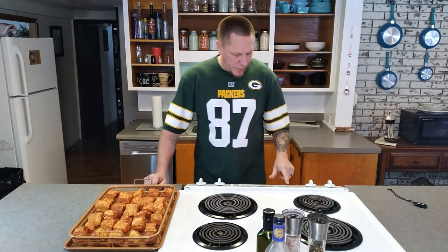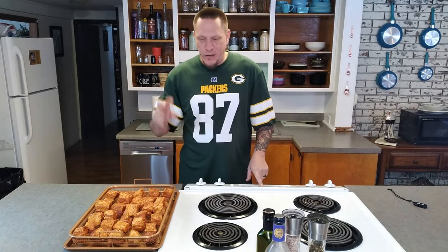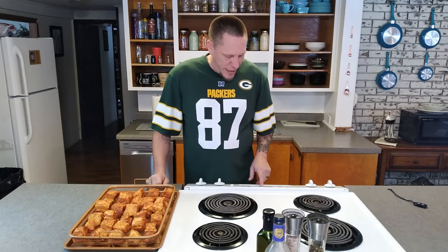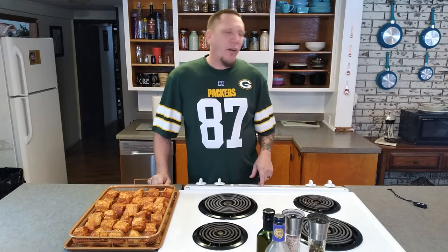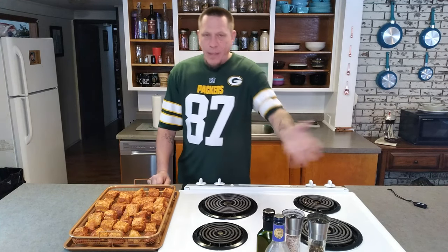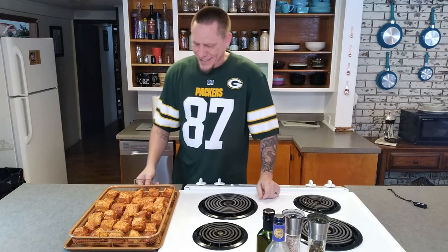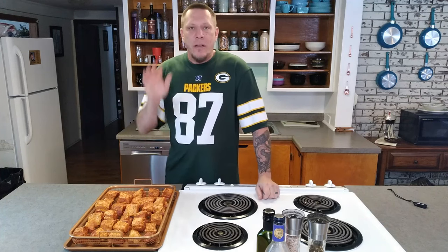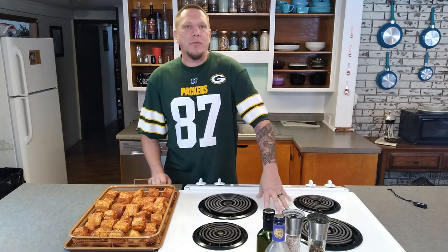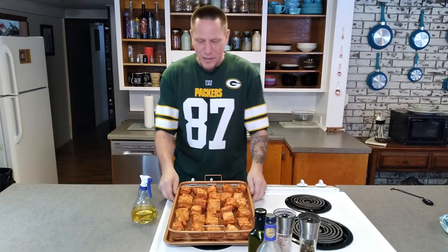Let's get our oven going. We're setting it at 275 degrees because we want this to cook nice and slow — render all that fat down and make it juicy, tender, and awesome. I apologize for the oven fan audio. These are going to sit and absorb all that seasoning while the oven heats up — that's why I didn't preheat the oven first. Now that we're up to temp, let's throw these bad boys in.